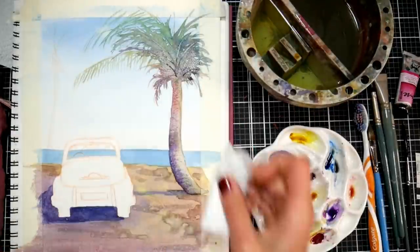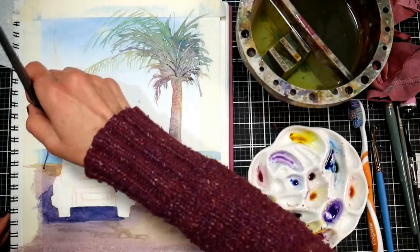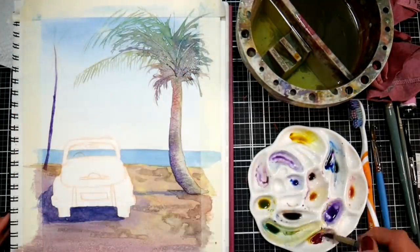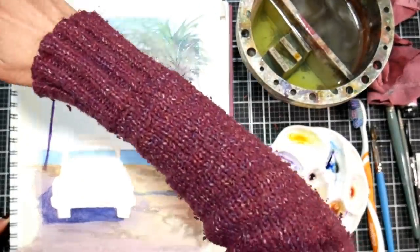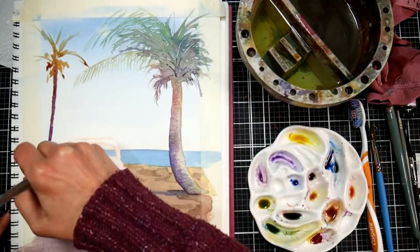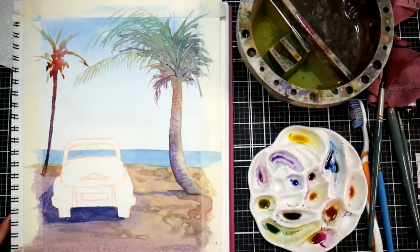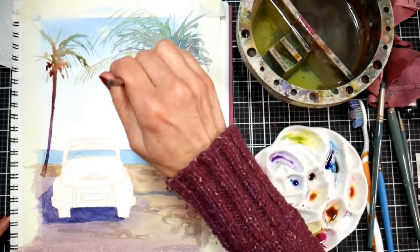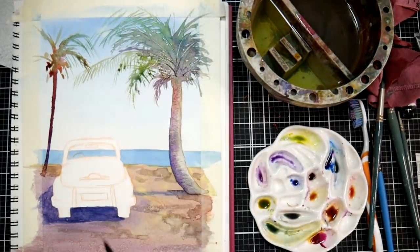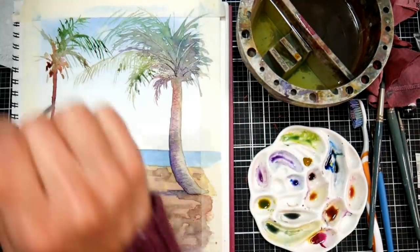I'm using a paper towel to lift a highlight out on the right side of the tree — the side the light is hitting — while the paint is still wet, which saves scrubbing. If it dries, you could always scrub it out. The faraway tree I'm doing darker, as it would appear more in silhouette with less light and brightness, giving the scene scale. In my reference photo there were three trees, but I omitted one to have the rule of thirds with two items, which is a little more pleasing.